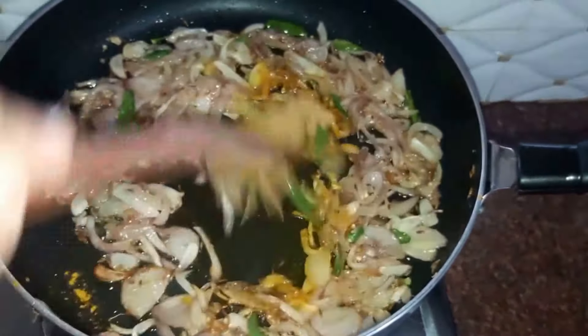Now we'll add in our spices, but we won't add them directly to our onions. We'll add our spices to buttermilk and then add it to our onions. To half a cup of buttermilk, add half a teaspoon of salt, one tablespoon of red chili powder, one fourth teaspoon of turmeric powder, half a teaspoon of coriander powder, half a teaspoon of cumin powder. Mix this and then add it to our onions.